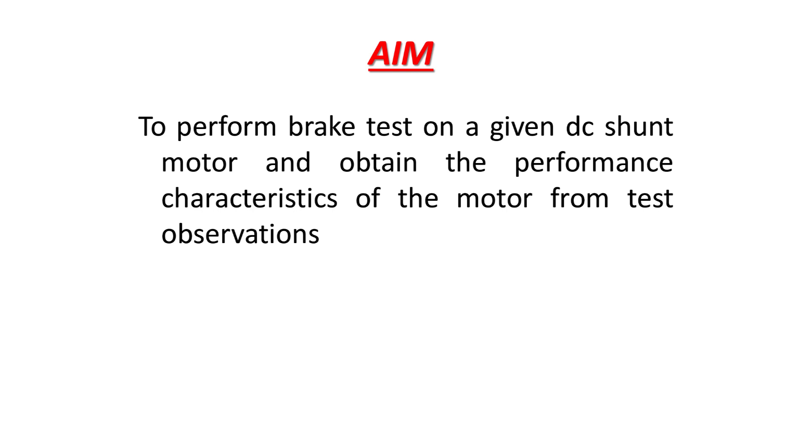Aim to perform brake test on a given DC shunt motor and obtain the performance characteristics.